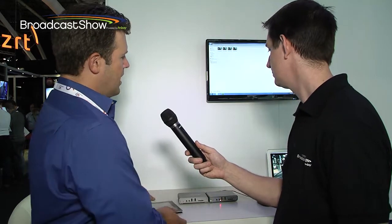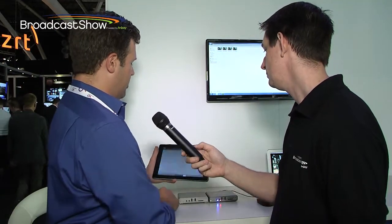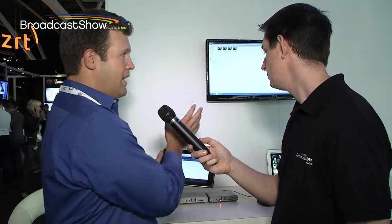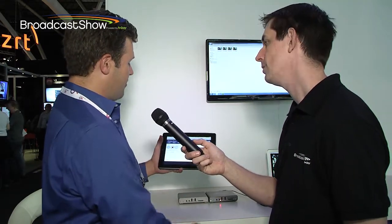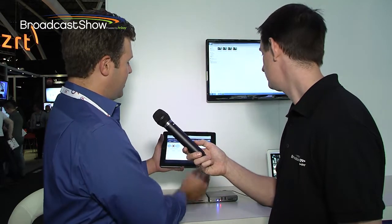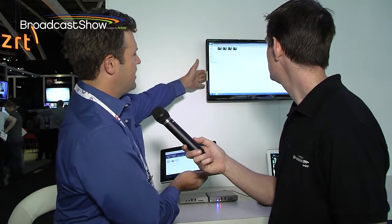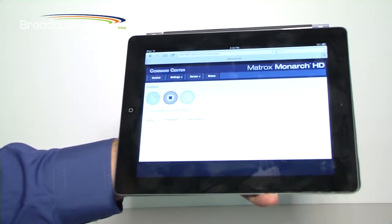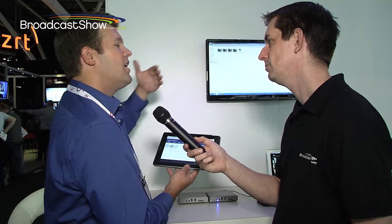We've got a Monarch set up here, streaming from the cameras at the top of our booth — streaming 720p to another computer on our network. Any computer on the same network can control this device, and an iPad is just another computer. We're using simple webpage-based control. Right now I'm actively streaming, and if I touch the record button — set up to record to another computer on the network connected to this monitor here — we can see an icon being created. I can record directly to a networked computer.